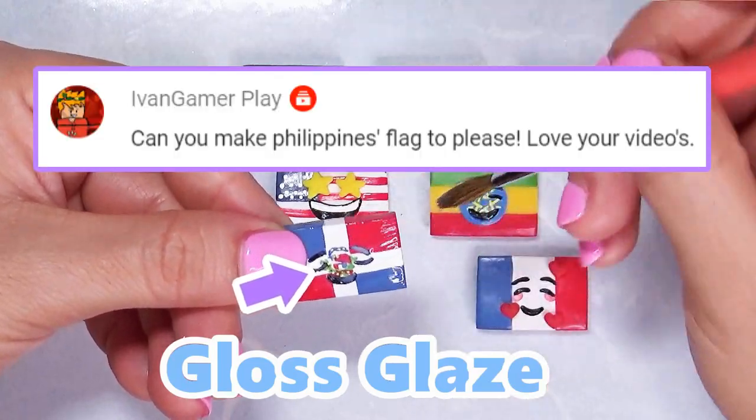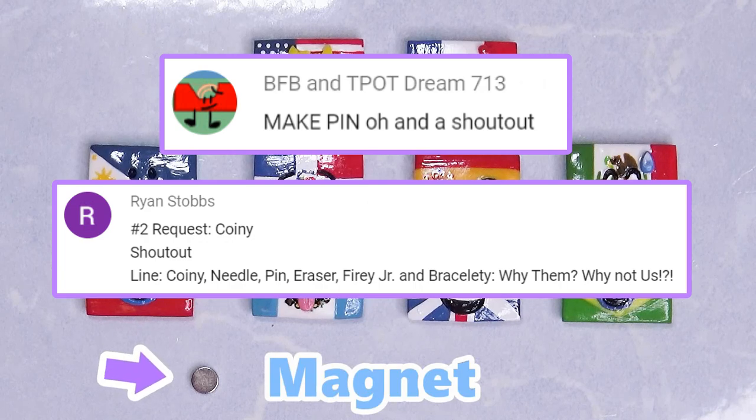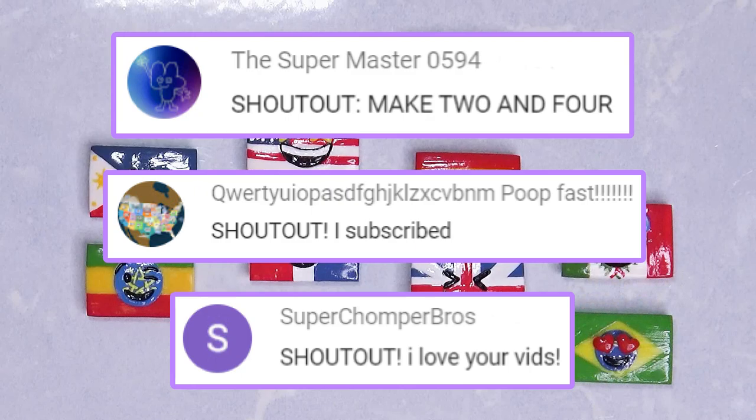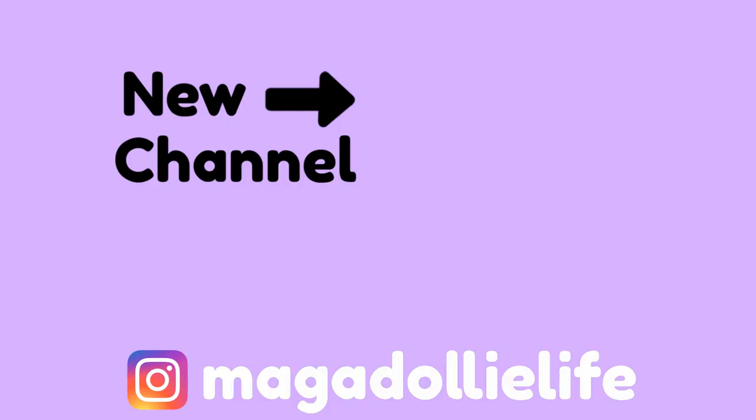Last video I said if you guys wanted a shoutout, leave your comments down below — so here are your shoutouts. Thank you so much for watching. My next video will be a Battle for Dream Island video which I already recorded; I just need to edit it. Hopefully I can post it before a month passes by, but we'll see. I love you guys, thank you so much for watching, I hope you have an awesome day — bye!